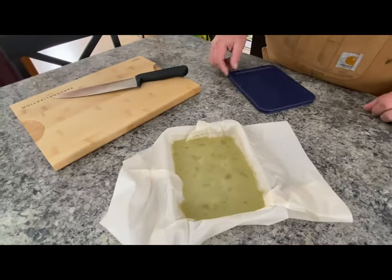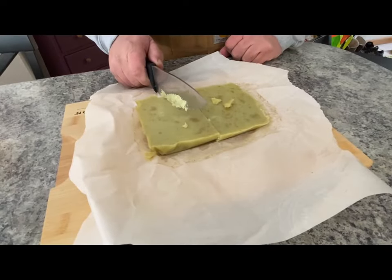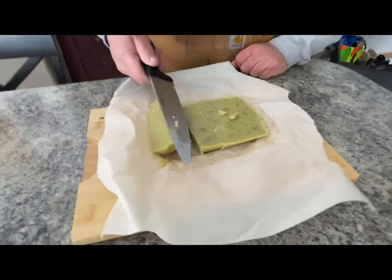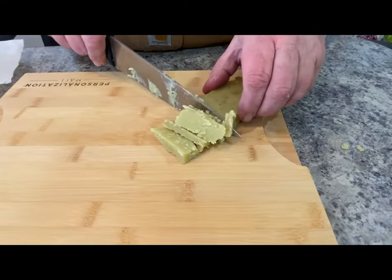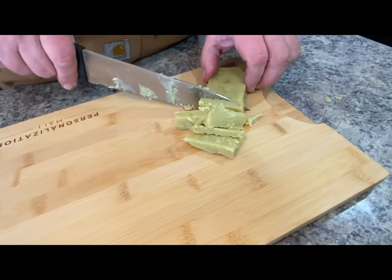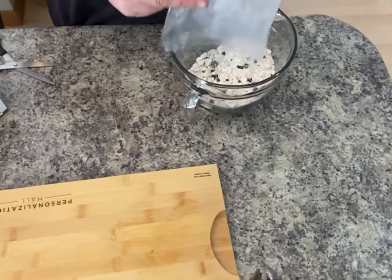Hi guys, welcome to Off-Grid Whiskey and Sunshine. Previously, Scott showed you in a video how to make canna butter — infusing butter and cannabis together to create butter you can cook with. We're going to use that butter to make some canna-infused chocolate chip cookies today. Let's get these bad boys going.